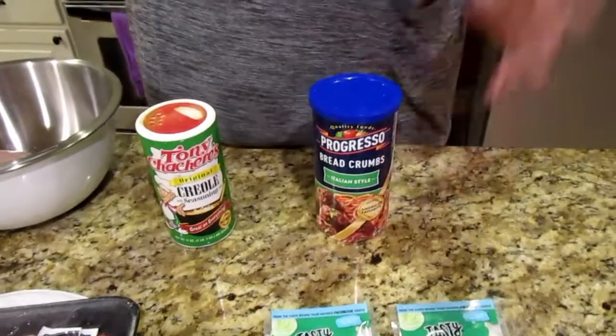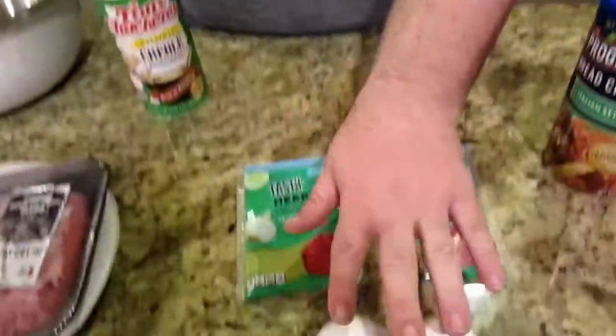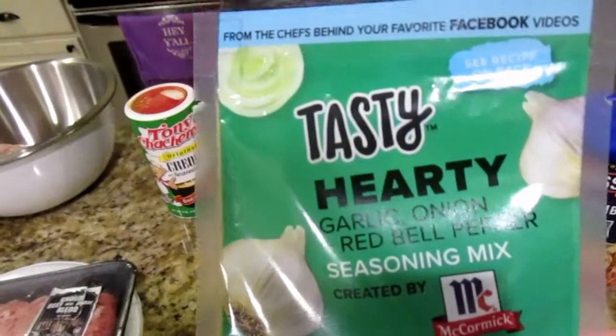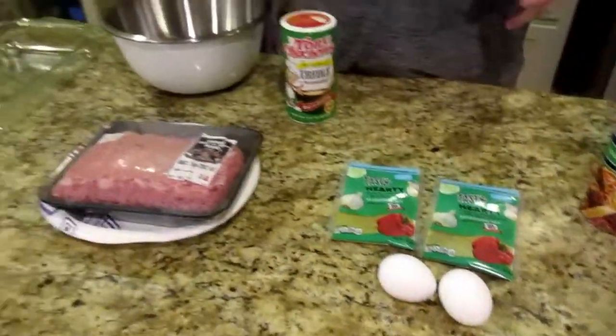Every meatloaf is going to need two things outside of the meat. You're going to need bread crumbs — these are Italian style bread crumbs — and you're going to need at least two eggs. And you're going to season it. Meatloaf is something you can always customize. I've done a more barbecue version, a Mexican version, an Italian version. As long as you have the bread crumbs, the eggs, and the meat, you can do whatever you want. That's what I love about meatloaf.